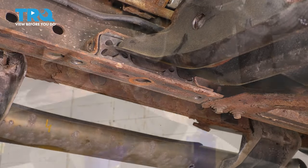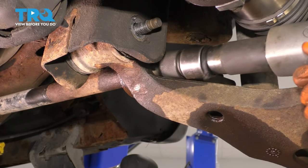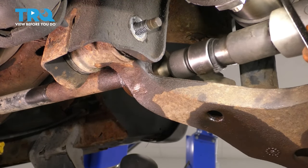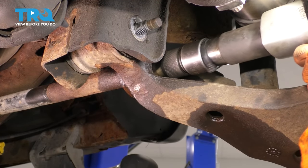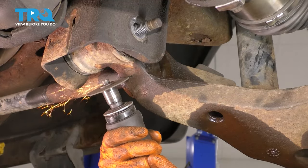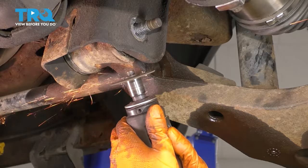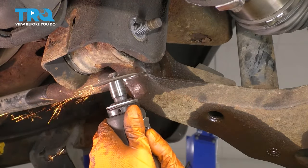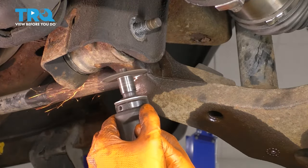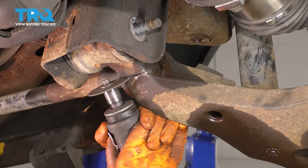Now let's do the same to the other side. I'm going to give it one last chance before I cut here.